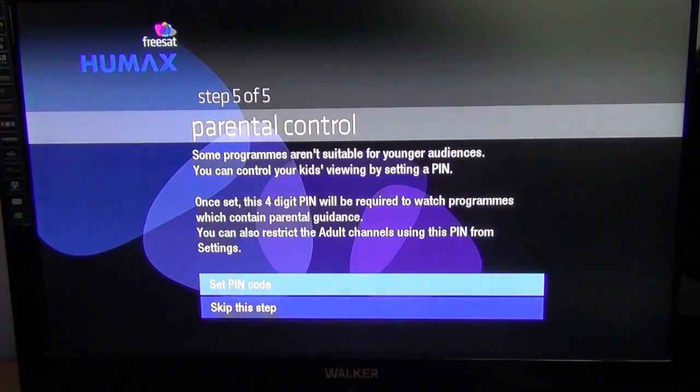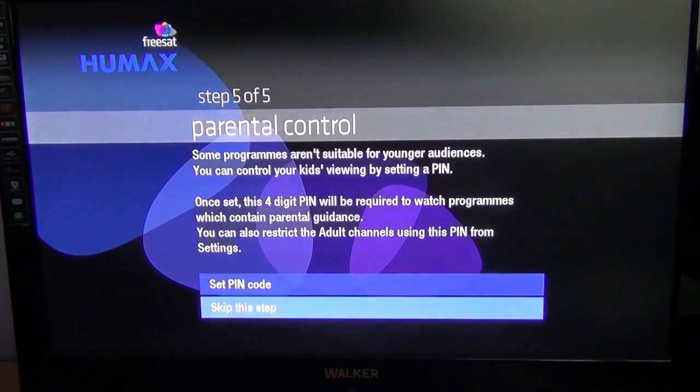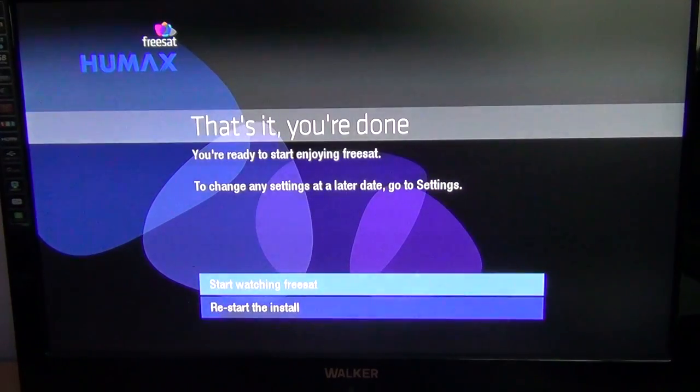At the next stage it will ask you for parental controls, and you can set up a PIN code to lock people out of the box who might upset the settings or things like that. If you want, you could do that by selecting the PIN code, but we're going to skip this step. It says on screen that you're done, and we're going to select start watching Freesat and press OK.